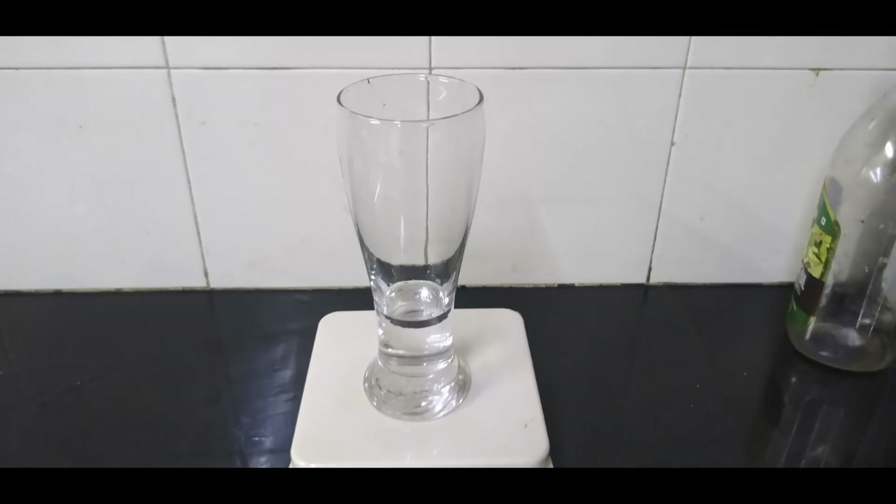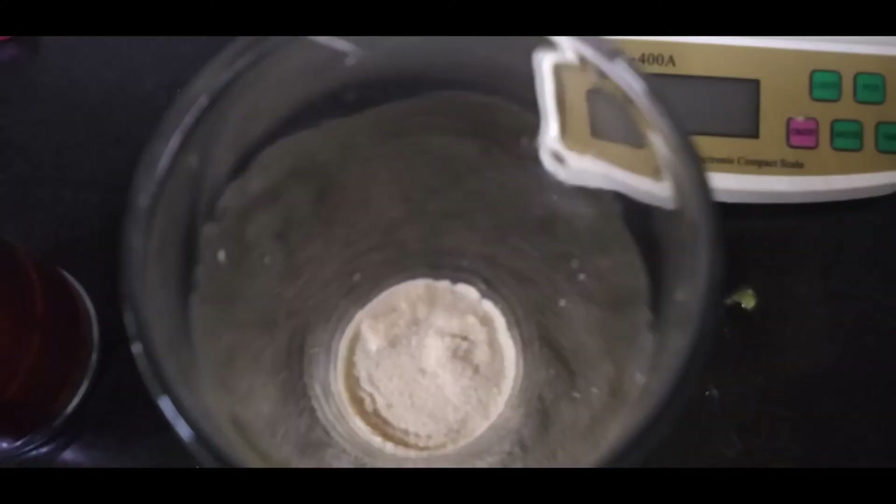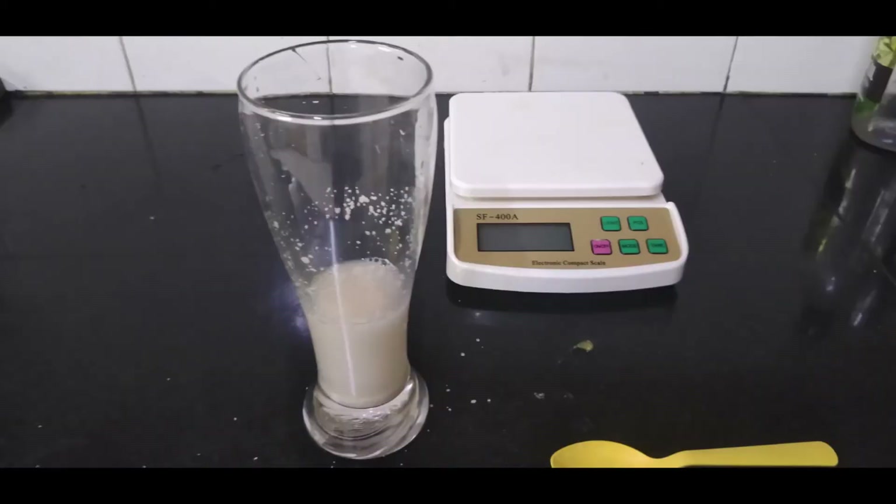To make the yeast starter, take a tall glass — typically a beer glass, for example — and pour in 50 milliliters of boiled cooled water or RO water and one teaspoon of sugar. Then measure out one teaspoon of baking yeast, preferably Angel brand, which allows good alcohol tolerance and is a very fast fermentation yeast. Pour it into the glass, mix it with a spoon, and let the glass rest for about 15 minutes until a creamy foam forms, as shown in the picture.